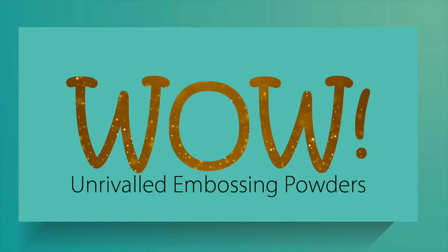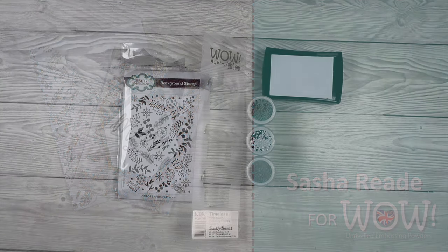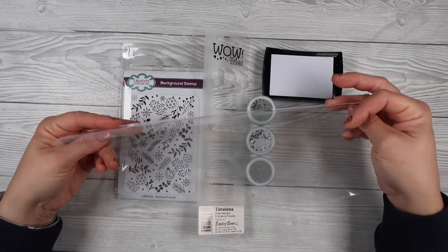Hello and thank you so much for joining me on WOW's YouTube channel. My name is Sasha Reed and today I've got a really awesome tutorial for you where we're going to make see-through clear cards. These are quick, easy, simple and quite cheap to make.